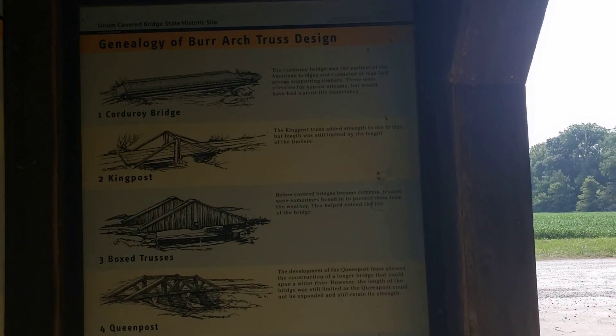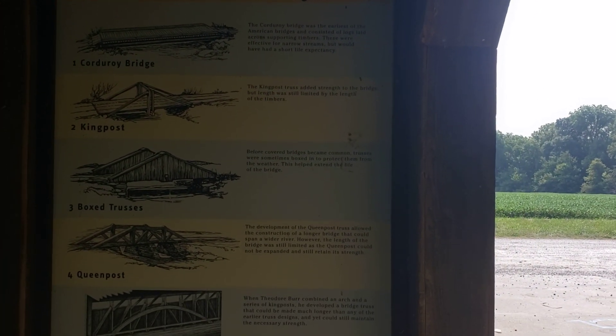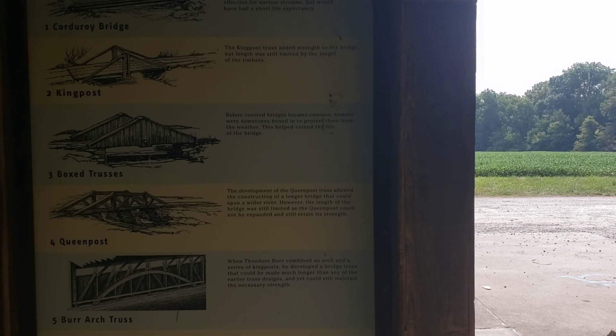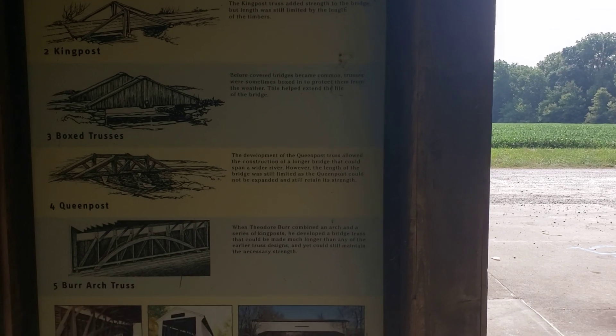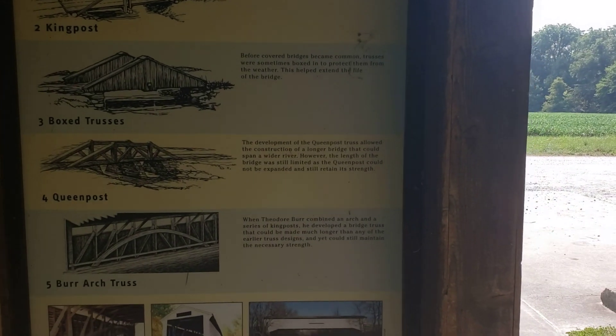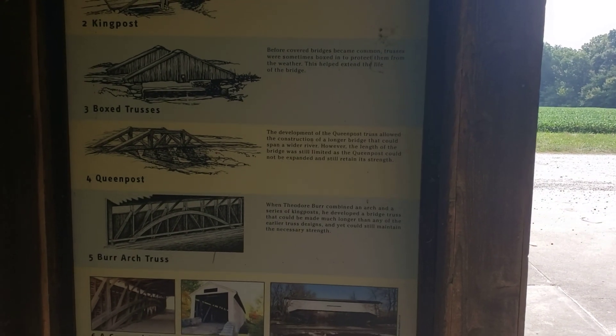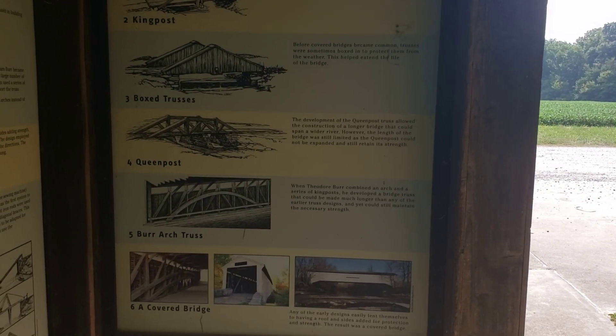Let's tell you how to build a bridge if you want one. We have the Burr Arch Truss. It says: when Theodore Burr combined an arch and a series of king posts, he developed a bridge truss that could be made much longer than any of the earlier truss designs and yet could still maintain the necessary strength.